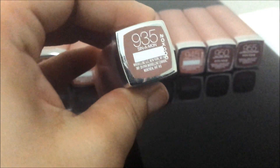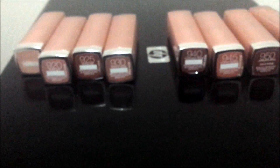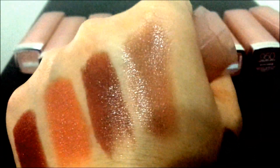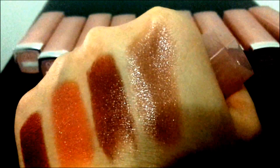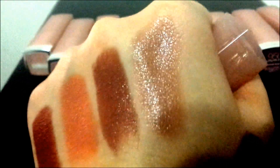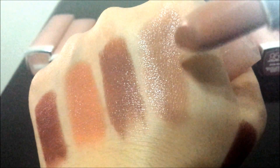935 Cinnamon — this is what it looks like, and here is the swatch. It looks similar to 930 Truffle Tees. This is also a taupe brown color. Beautiful.